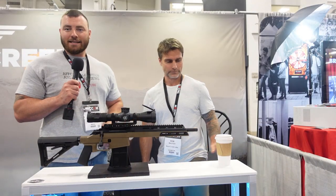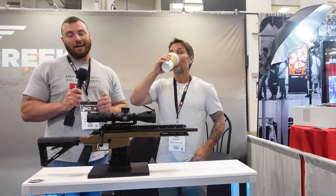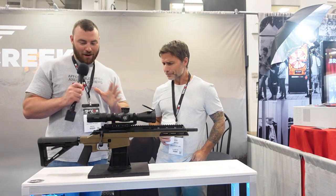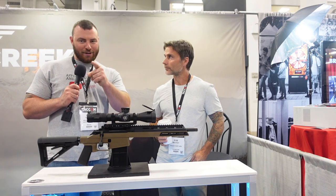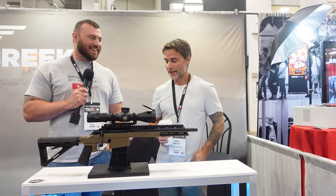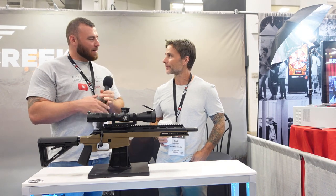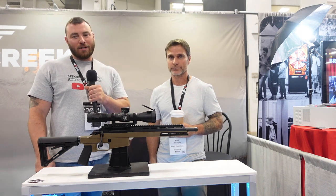So that's it from Black Creek Labs for TACOM 2022. Rob, this is awesome — you guys came out with so many innovative products, even if you kept some hidden from us during the factory tour! Thanks for doing this interview. My pleasure — and stay tuned for more TACOM 2022 coverage.